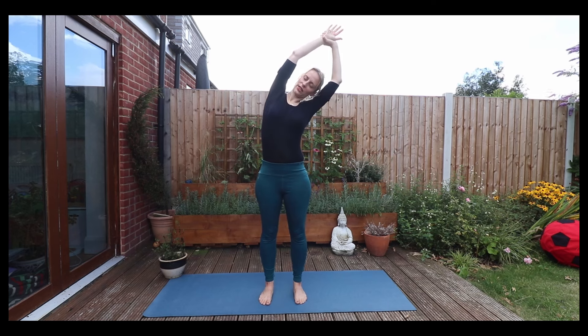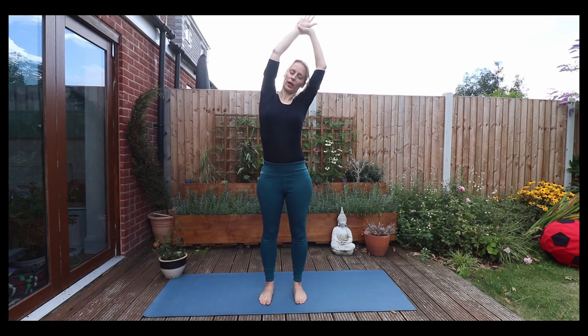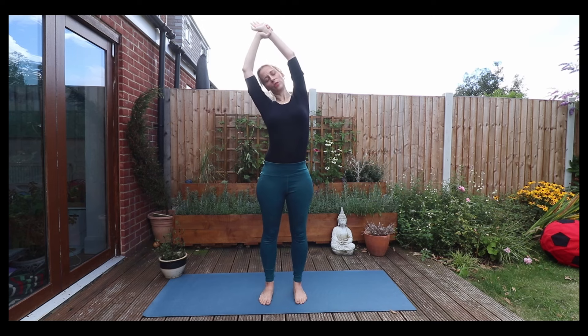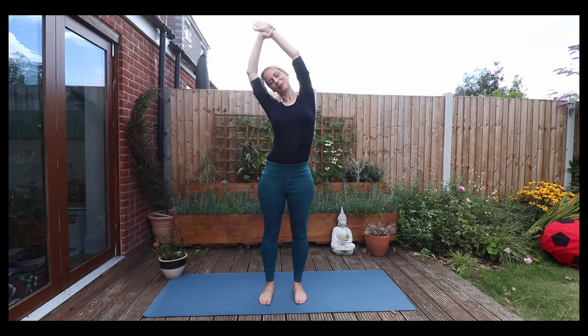Inhale through the ribcage, expanding. Exhale. And on your inhale, lift the palms above you and take your right wrist into your left hand and stretch over towards the left hand side. Come back now to center. Take your right hand around your left wrist and stretch over towards the right hand side. Feeling that beautiful oxygen reach into your ribcage, expanding those obliques.